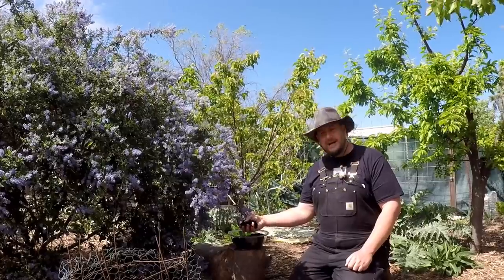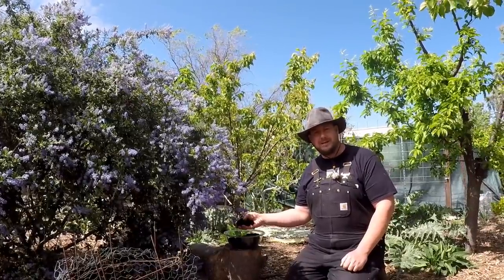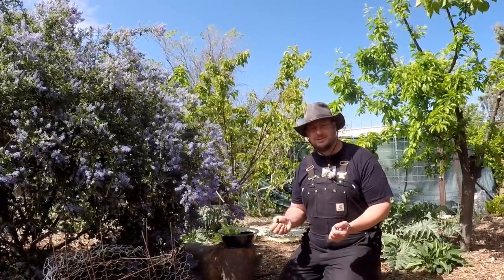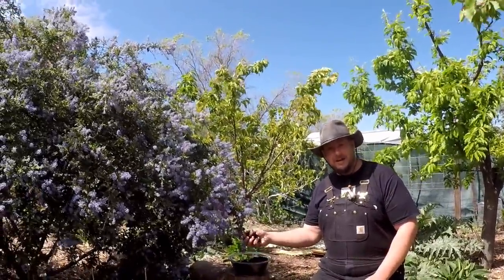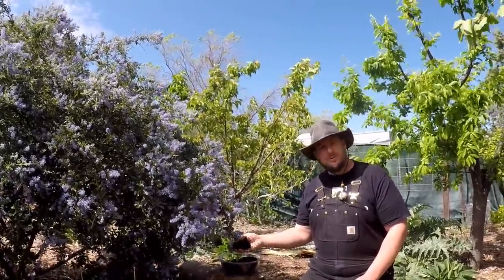Coffee grounds are a great additive for the garden for many different reasons. One being that it's a natural organic material that's going to break down and create a humus-like soil that holds water. Coffee grinds are great at retaining water — that's one of the main benefits.